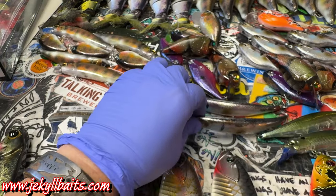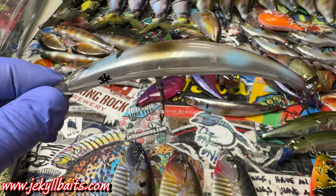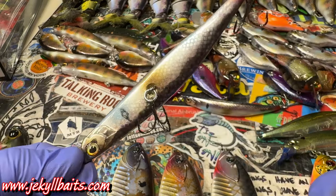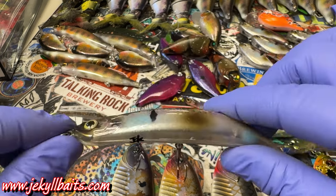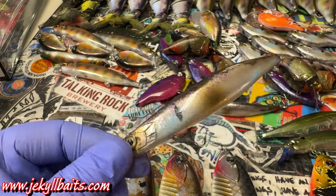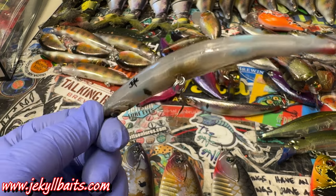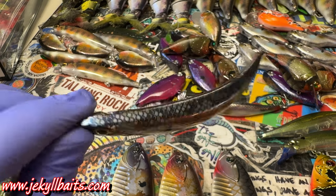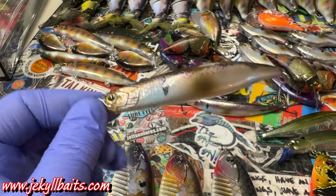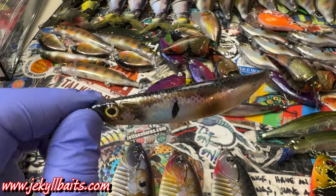A lot of you guys have been asking about the bent minnows. This is a bent dead twitch minnow — it sits in the water like this, with a hook on the belly on the bottom and a tail hook. It's a really good dead twitch jerkbait reactive bite. It just sits, floats, and you twitch it, and it looks exactly like a dying or dead minnow in the water. Really effective when you're slowing that retrieve down when the water cools off and you'd normally see dying shad on top of the water.